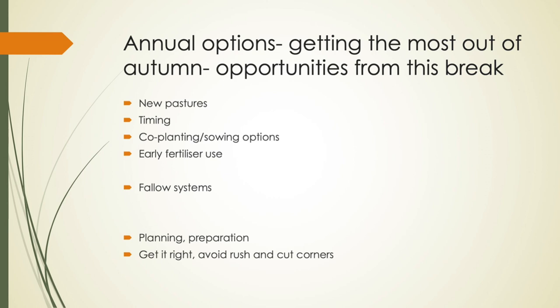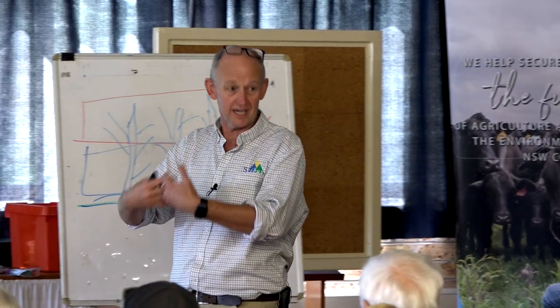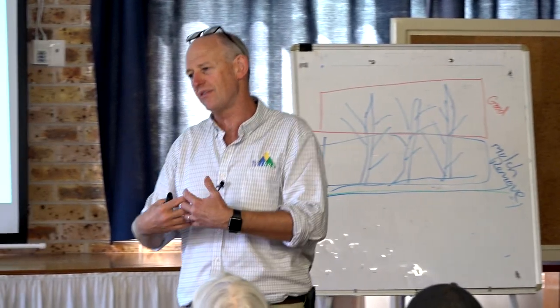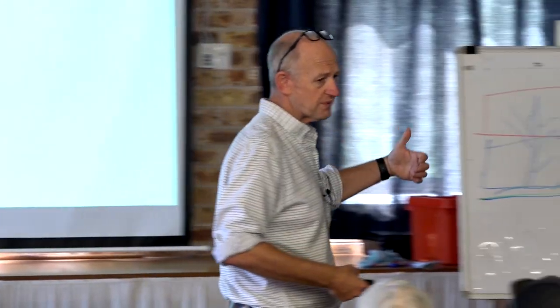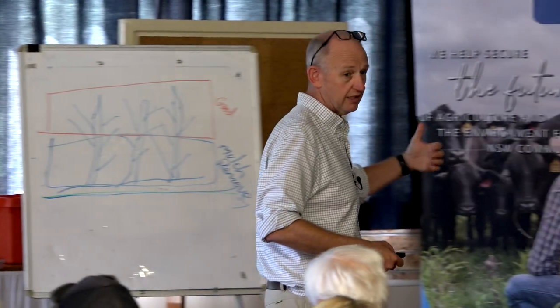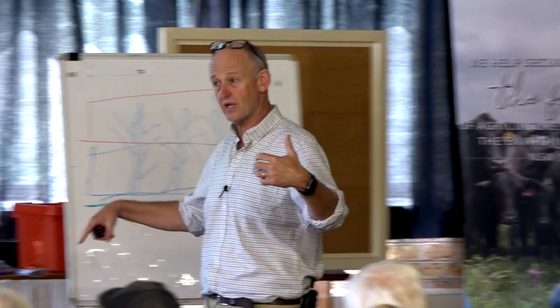We talk a lot about the annual options in this space. I like annuals — there's always some cost associated with setting them up, but they're generally very good at getting feed on the ground fast. They can rapidly grow. Within the spectrum of annual options we can look at annual ryegrasses, but we can also look at cereals: wheats, triticale, oats, barley, rye corn. We've also got the option of some of the brassicas, which can give us very, very quick feed — good feed up in front of cattle in five to six weeks' time, and at relatively low cost.